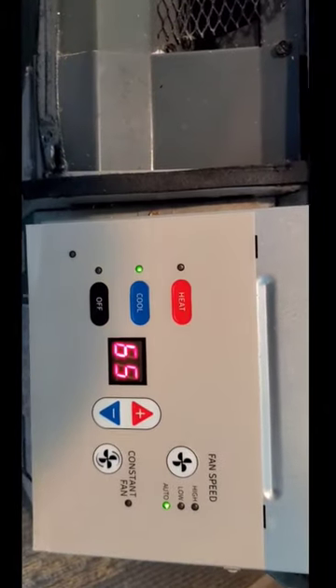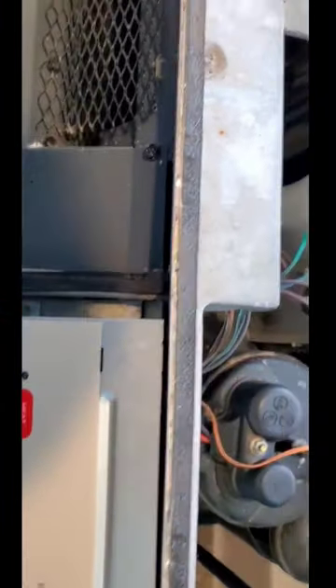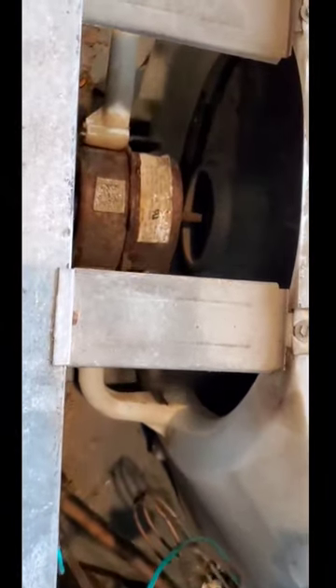Secure the fan blade, reassemble the fan shroud, and test the unit. Got it.